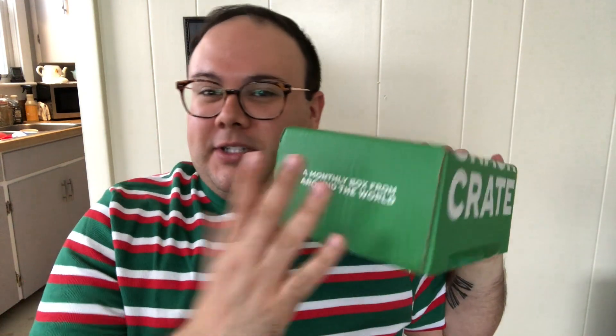For those who have not seen a snack crate before, this is a snack subscription service. You get one every month — mini, regular, family size, and there's even a $200 one. This was actually a special holiday edition box, and it was a separate cost from the monthly subscription. I'm not sure how many items are in here, so let's just get into it.